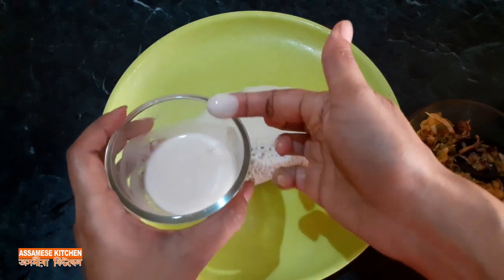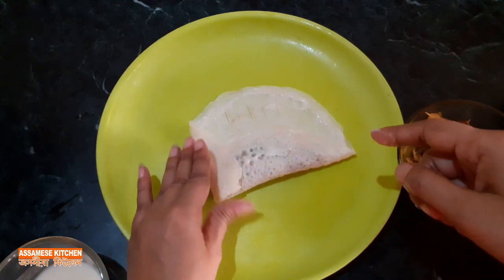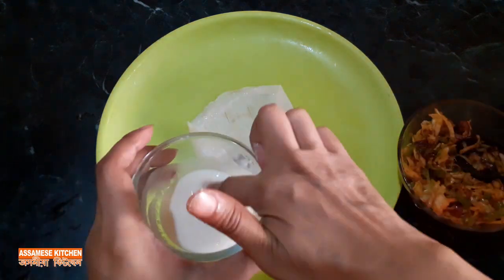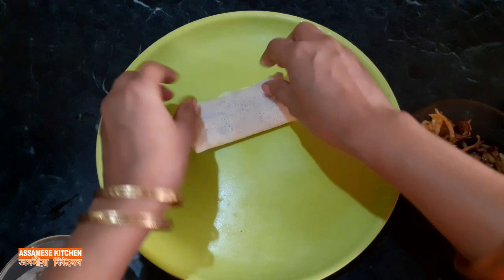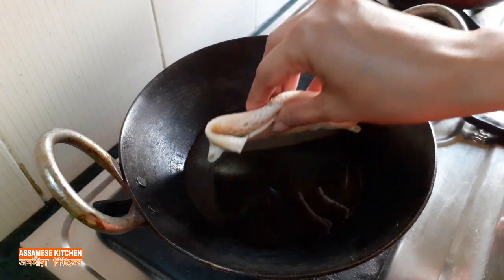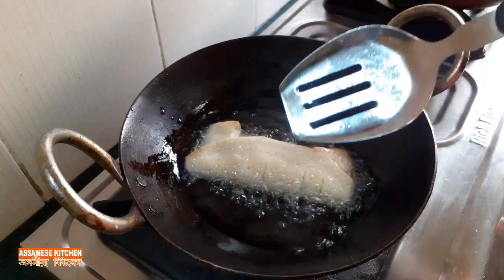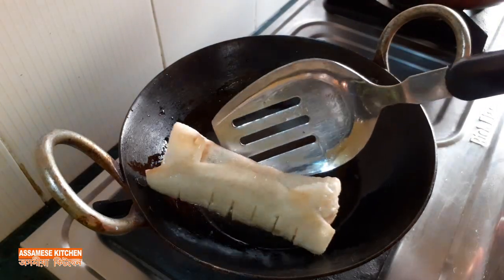[Non-English narration — likely Gujarati/Odia cooking instructions: describing preparation of dough/pastry, heating oil in a pan (karahī), frying the rolls until golden brown, and turning them over when golden brown on each side.]